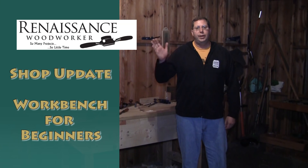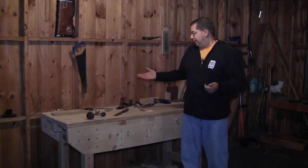Hey there. Welcome to the Renaissance Woodworker Shop Update. I'm Shannon Rogers. I built a workbench — that's what's been happening this week.